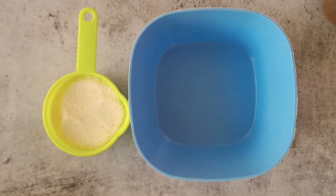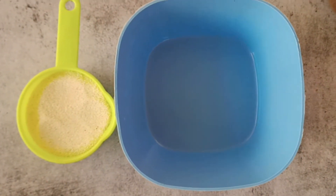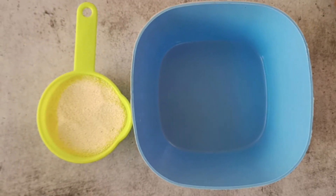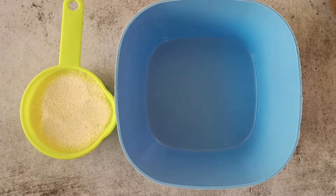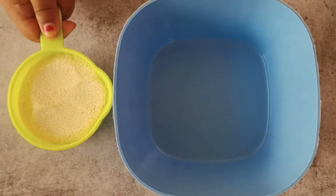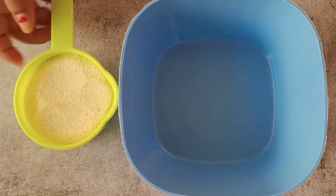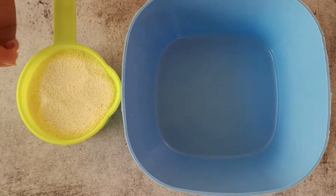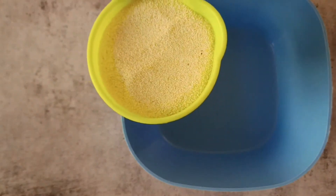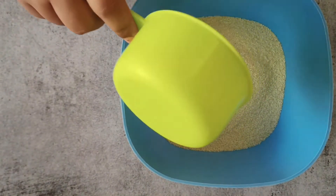To prepare the Masala Appam, first of all I'm going to be making the Appam batter. I'm not going to let this batter rest — it's going to be a quick and easy Appam batter. I'm taking 3/4 cup of Rava or Suji. Just take 1 cup and remove 1/4 cup out of it. So this is 3/4 cup of Rava or Suji. I'm just using the normal Suji.